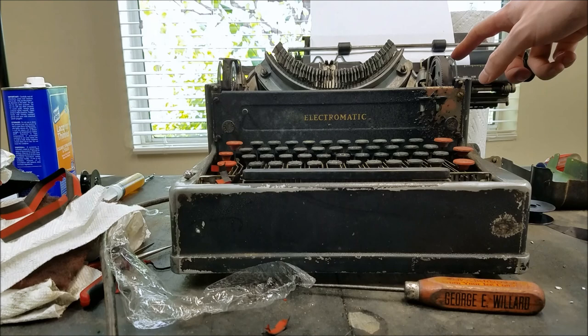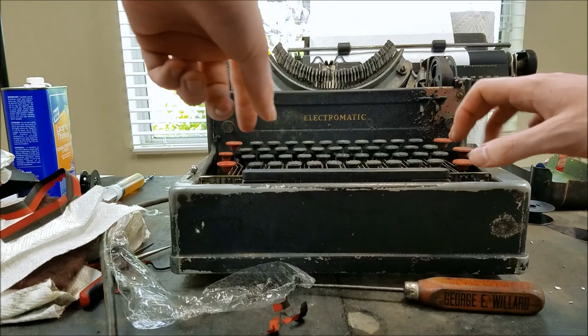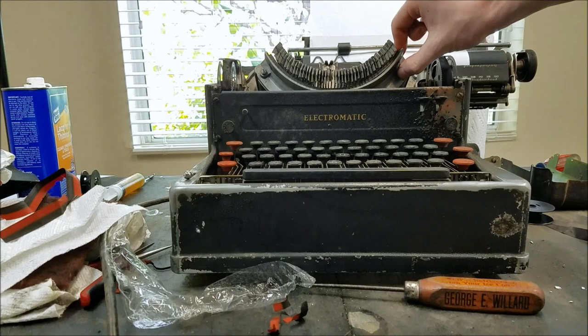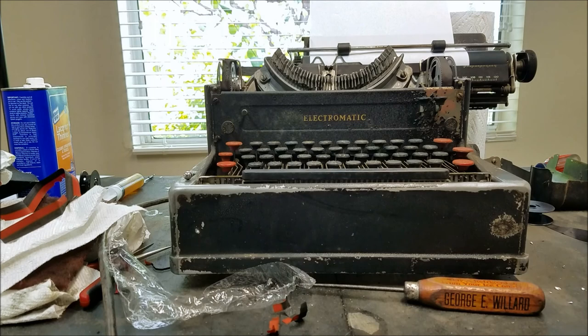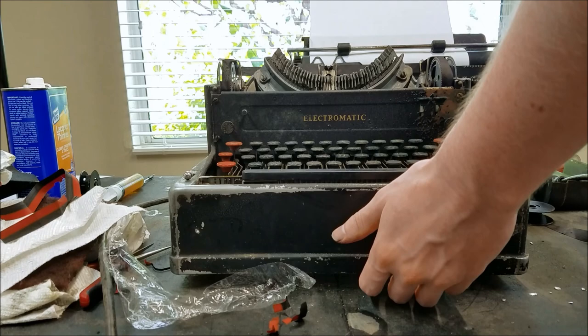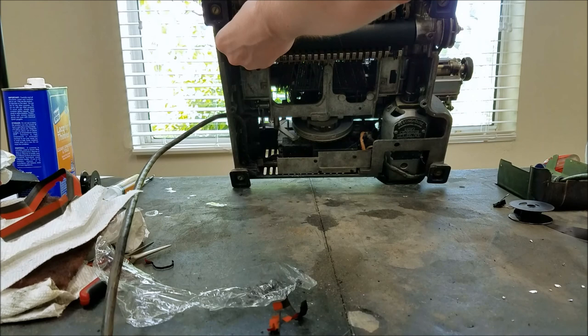So let's see what we've got. The old ribbon is off. The tab key doesn't seem to do anything now — this whole thing is supposed to move maybe. Let me check that out — I think before when I turned it on, it had moved but it's not moving now. I'm not quite sure which thing activates that. That one has a little hole in it — I'm not sure if you can see it.